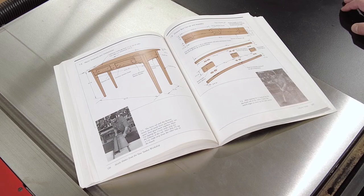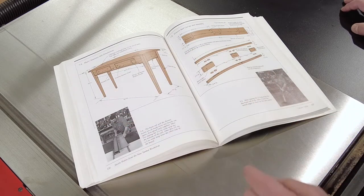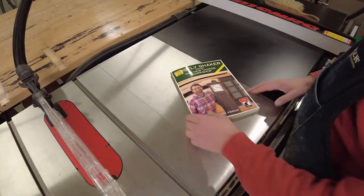So here's a measured drawing. The table is going to be 48 inches long, 16 inches deep — which is perfect for our hallway — and 30 inches in height. So the first thing I need to do is get busy milling some cherry.